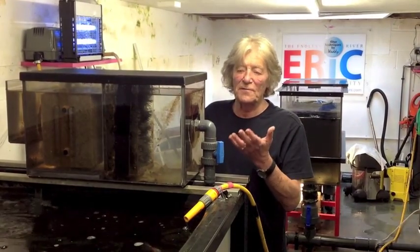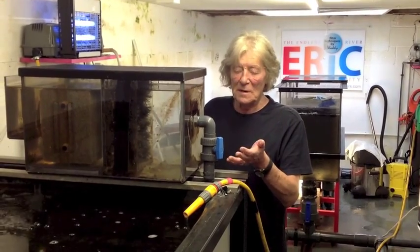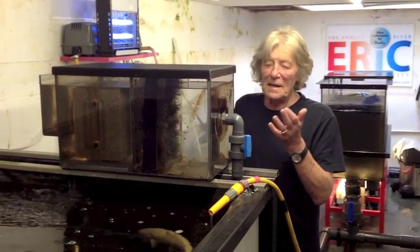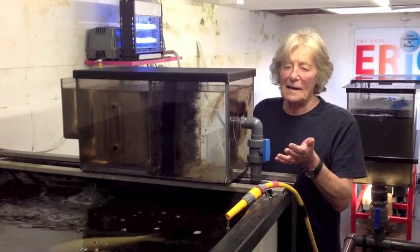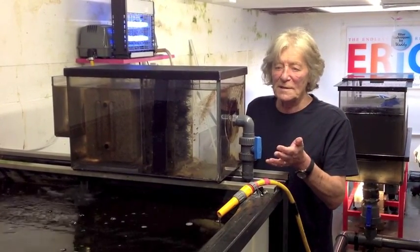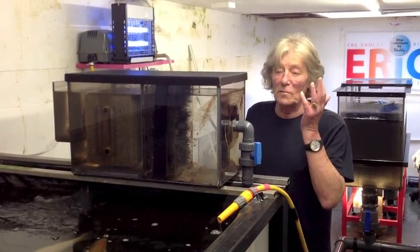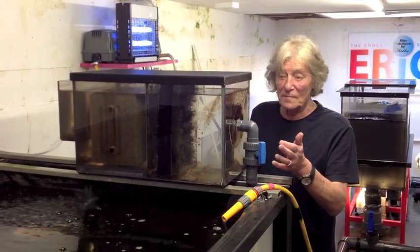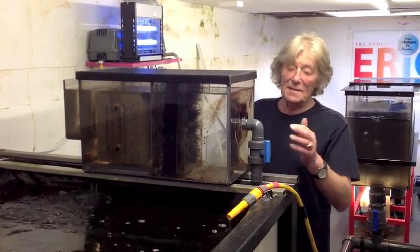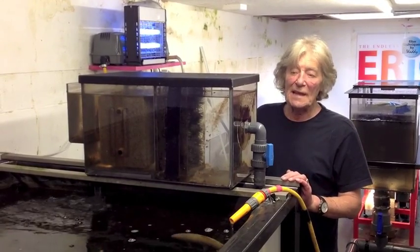I'm excited to show this system because I'm absolutely impressed with it. This is an indoor tank that I'm using to overwinter many koi. There's not the full stock in yet, but it will be added soon. The entire system holds 550 gallons.